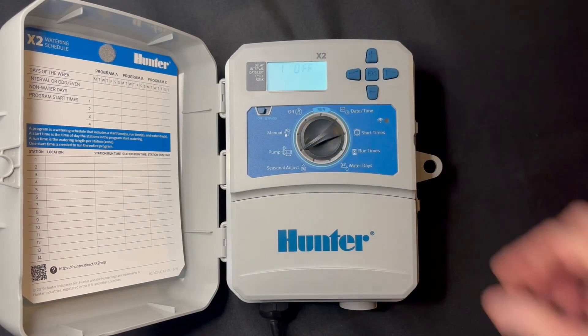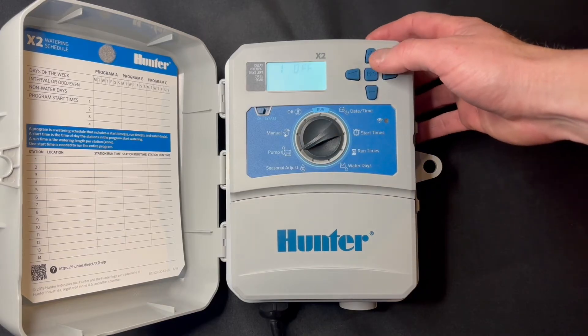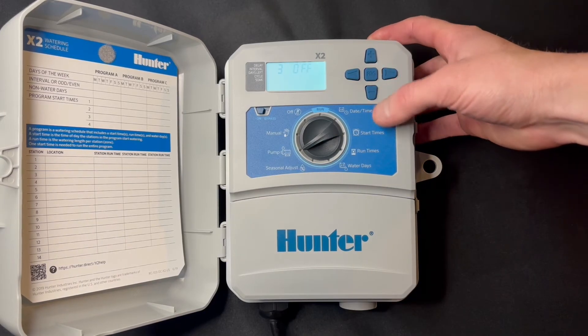You also have the option for a pump start relay or master valve. Right now we're on a city water application with no master valve, so we'll just leave every zone off on a per-zone basis.